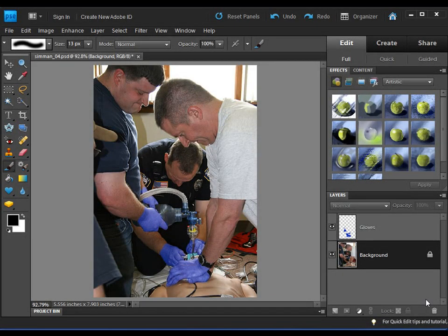Hey, John Dillon here with another exciting tutorial from VisualBroccoli.com. What we're going to do in this tutorial is look at a photo here. This photo is very dramatic — you get firefighters and police officers trying to rescue a patient. The fact of the matter is this photo was taken during a training session, and the patient is actually a simulated mannequin.